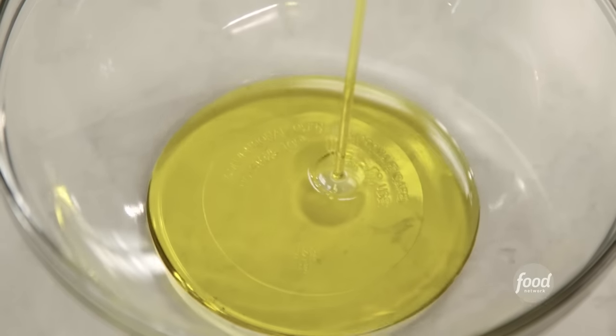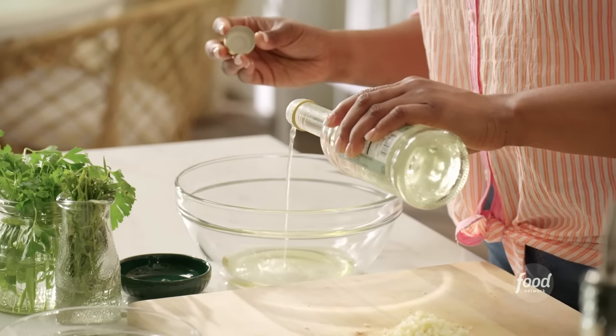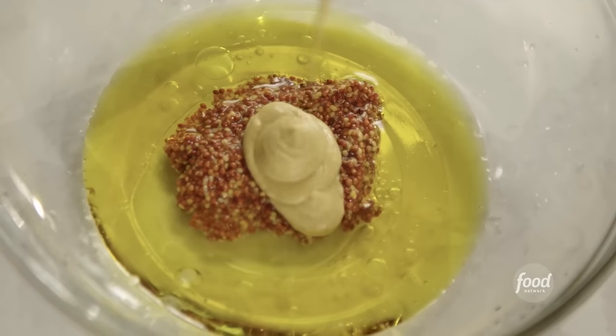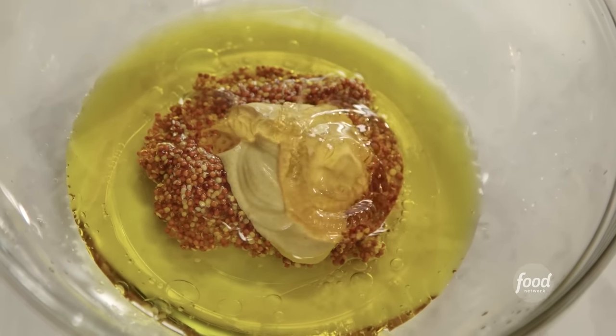To the bowl, I'm going to add about a half a cup of canola oil, about a tablespoon of white wine vinegar, whole grain mustard — give it a little kick, about two teaspoons. A little Dijon. I'm going to add some honey to it, so the cross between tangy and sweet.